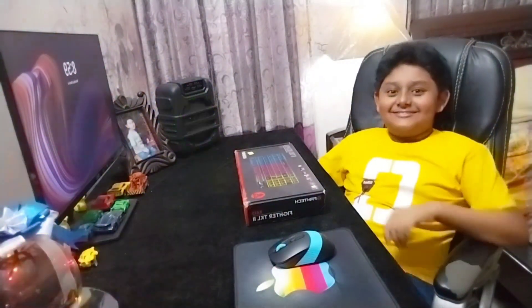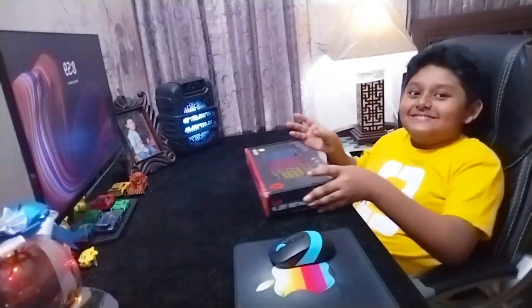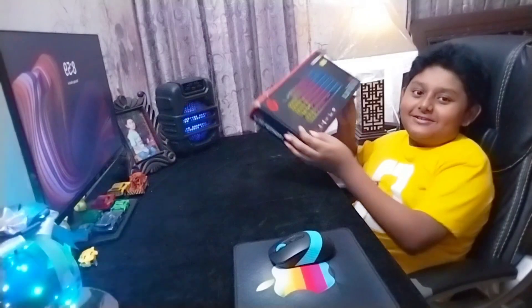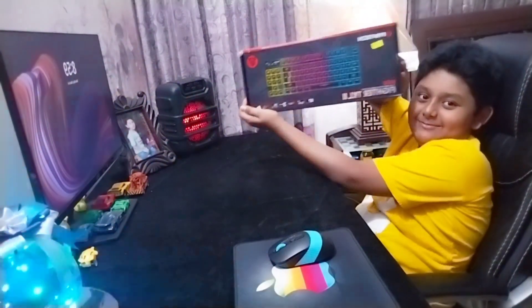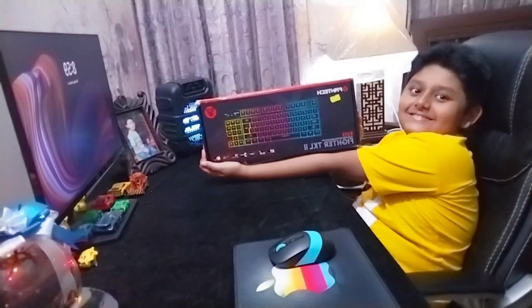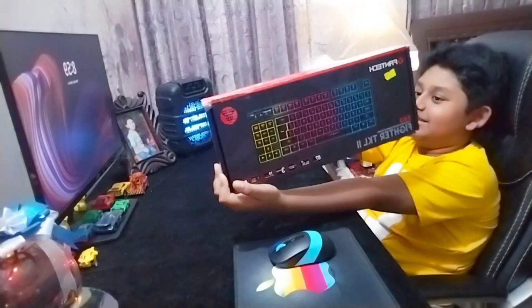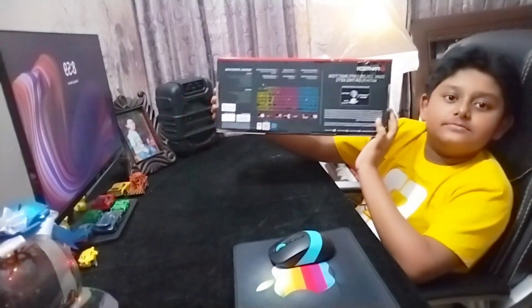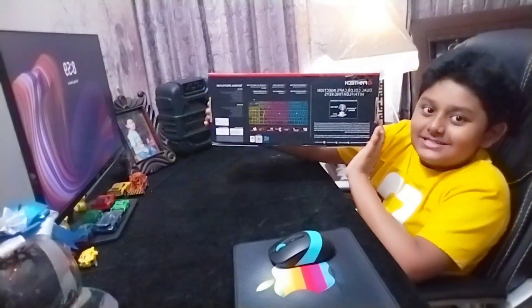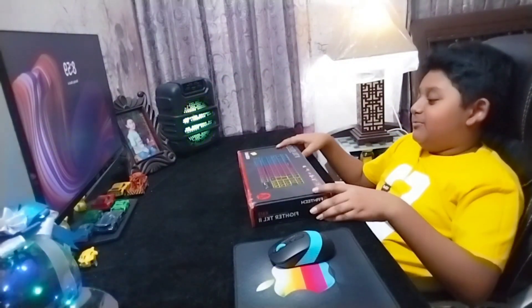Hey guys, today I bought a new keyboard and I'm going to unbox it. This is the keyboard that I always wanted. Let's take a look at the back first. Wow, so many features! Alright, let's unbox this now.